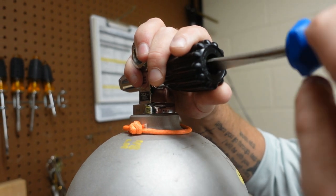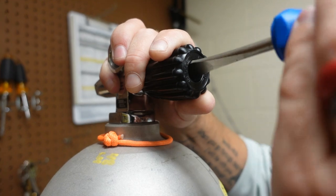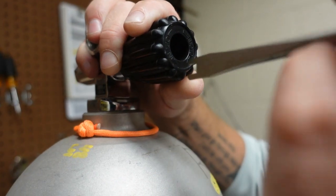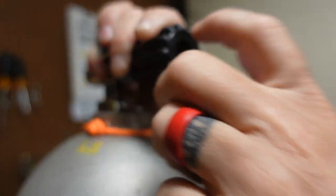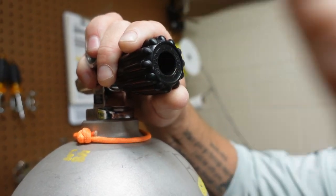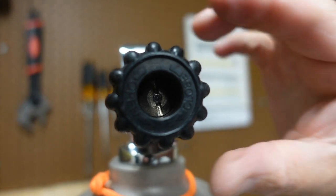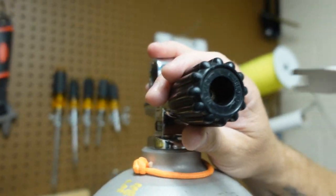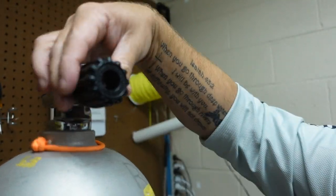We're going to screw it down just until it's flush with the outside edge of that nut. You can always test it with your finger — it needs to get a little bit tighter. Just about another turn or two and we should be there. Just like that — now we are perfectly flush with the post inside, and I just need to tighten it down just a pinch.